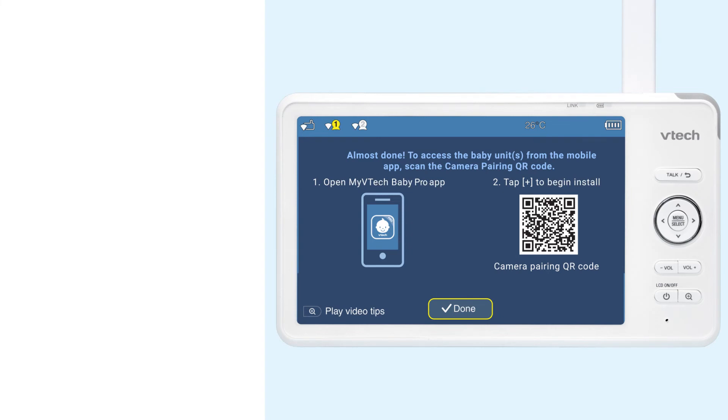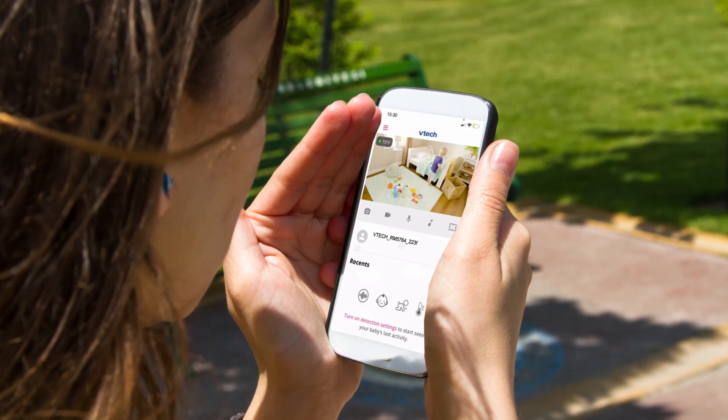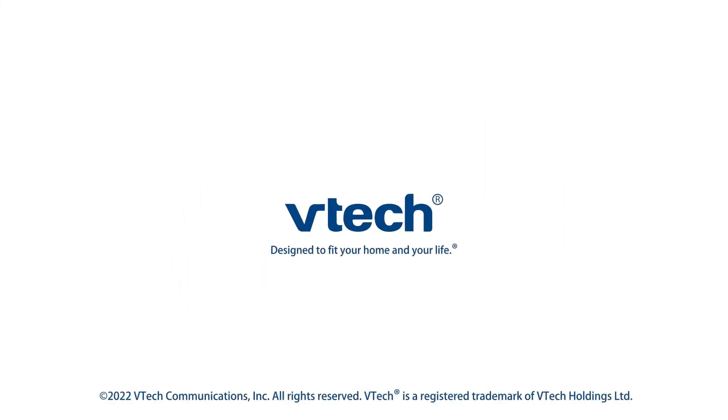Now you are ready to stream videos on your smartphone. Watch the video on how to set up the myVTech Baby Pro app to monitor your baby. For more helpful tips, subscribe to the VTech Support channel or check out our videos to keep watching.